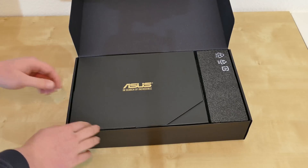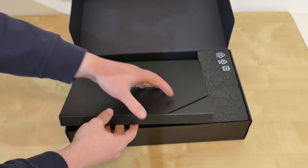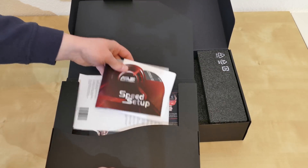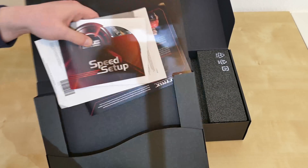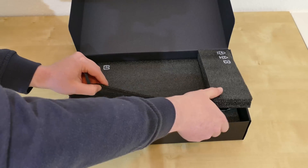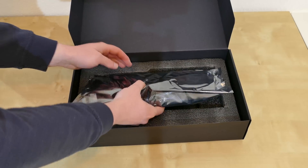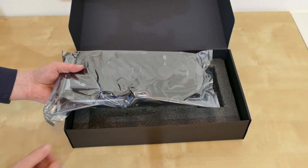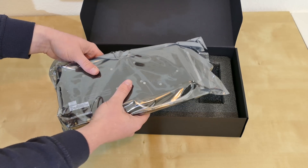We open this up. First of all, we find this envelope right here. Inside of there, we have the manuals and the software that this comes with. As we take away the styrofoam, here we have the card itself. And I really got to say, I am surprised how heavy it is — I really didn't expect that.